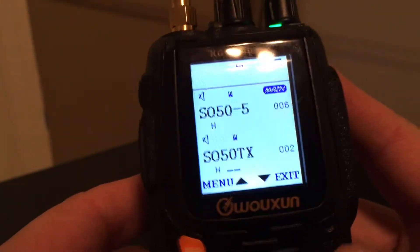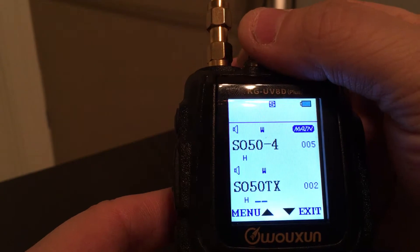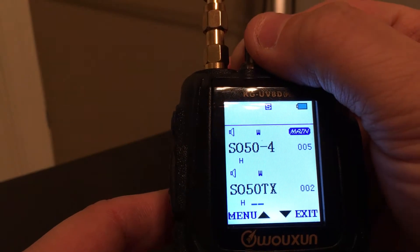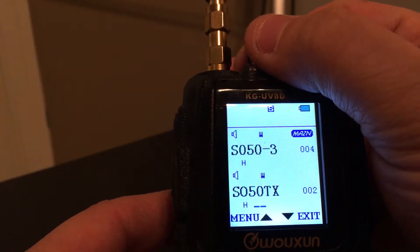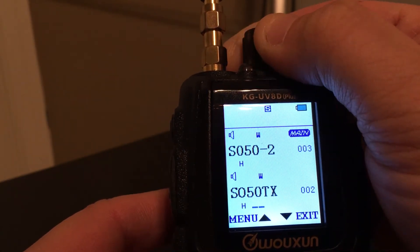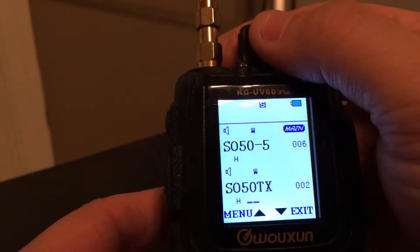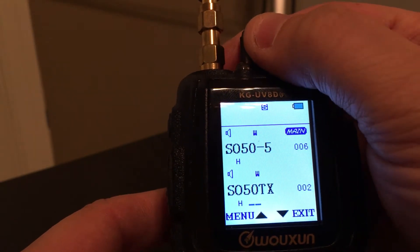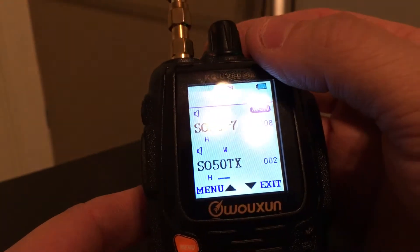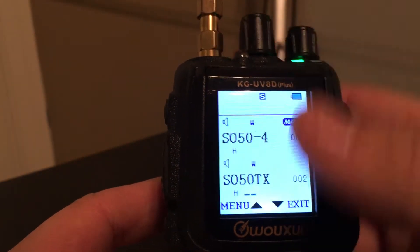I put my receive frequencies up top here. I start with number four, which is the main SO50 receive frequency. Depending on how the satellite comes in, I can go down in frequency — I named them dash two, three, four, five. Normally I start at four, then slowly go up to maybe six, no higher than dash seven. Down here on the bottom I have my transmit, and I always start on the main frequency.